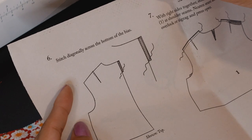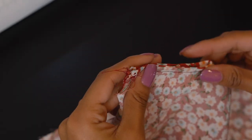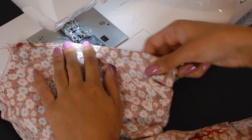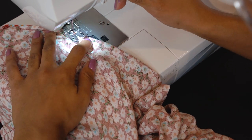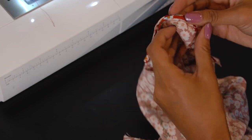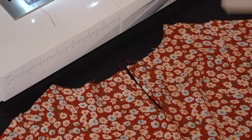Step six instructs us to stitch diagonally across the bottom of the bias. I first pin everything in place to make sure it is perfectly aligned, then stitch the diagonal, backstitch, and cut off all the extra threads. When you open everything up, the back of your bodice looks really cute and nice — I love how it turned out.